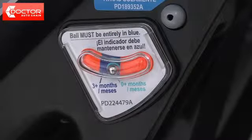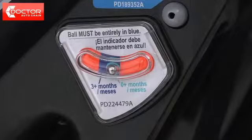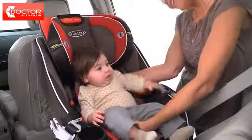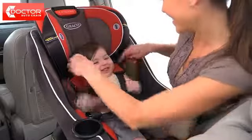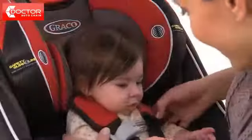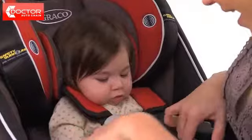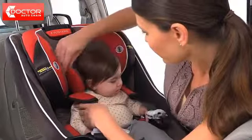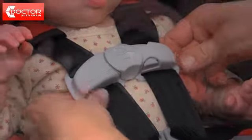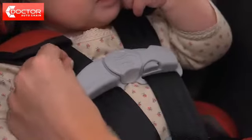Make sure your car is on level ground and check the level indicator on the bottom of the seat. The ball must be entirely in the blue area. The rear facing position is designed for a child from 4 to 40 pounds. Place your child in the car seat with the harness straps over the child's shoulders. Squeeze and pull up on the red head support adjustment handle so that the shoulder straps are at or just below the child's shoulders. Your child's head should be at least 1 inch below the red handle. Connect the buckle and then the chest clip. Tighten the harness so that it's snug, then adjust the chest clip to your child's armpit level. You should not be able to pinch the harness if it's snug. If you've already reviewed your owner's manual, then you're ready to go.